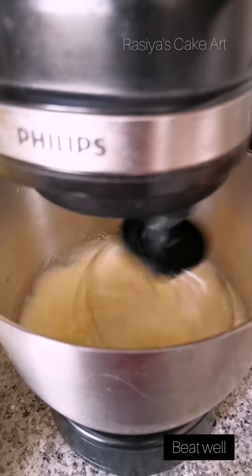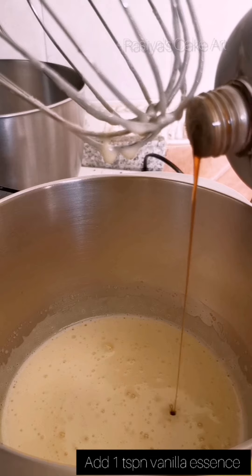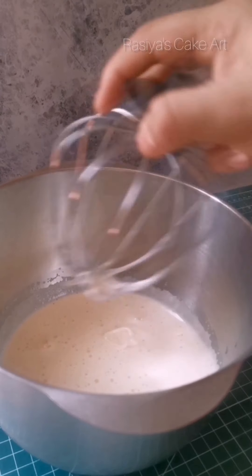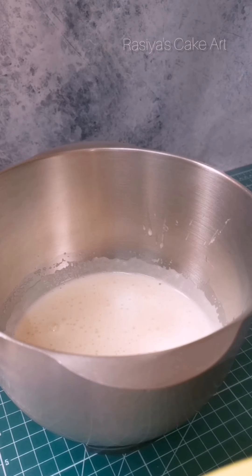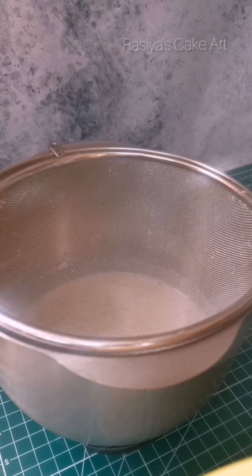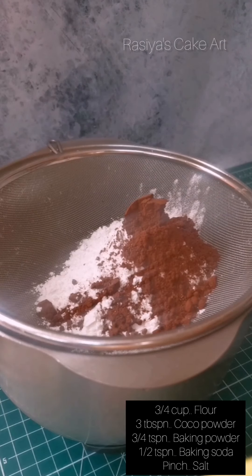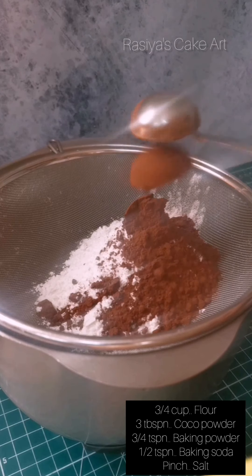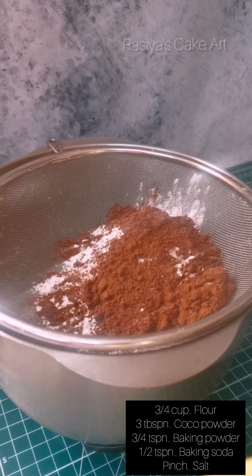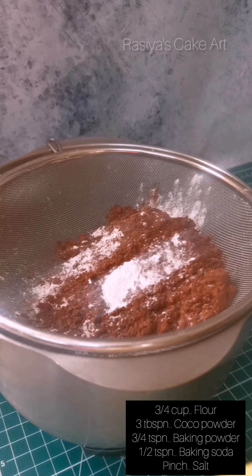Add 1 teaspoon of vanilla extract, then add 3 tablespoons of cocoa powder, and add 3 teaspoons of baking powder.